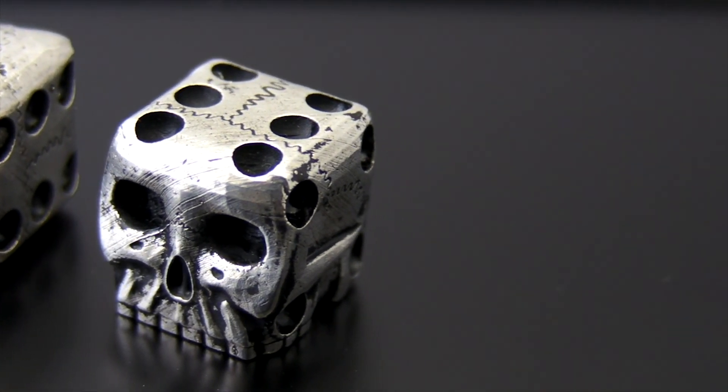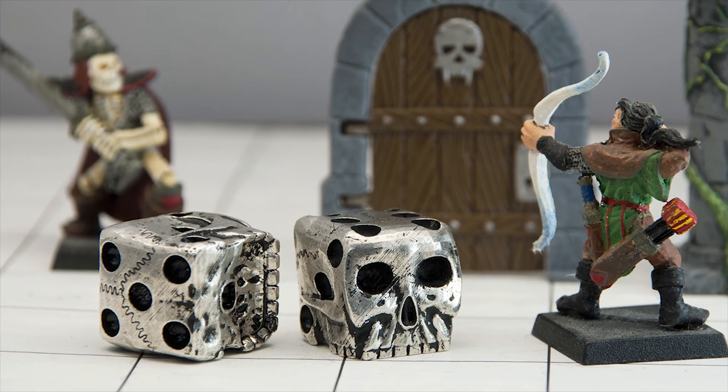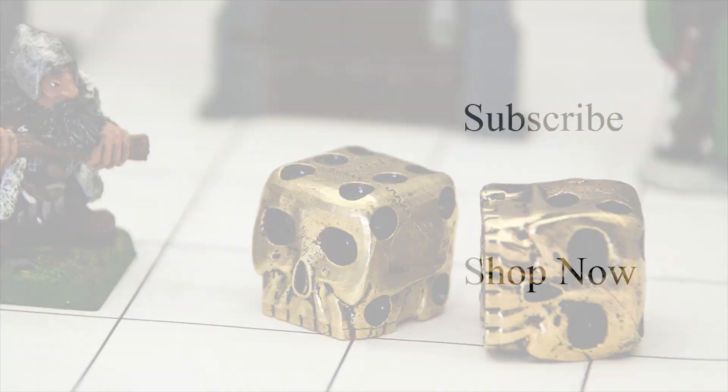These dice and other fun jewelry can be found on my website, as well as on Etsy. I hope you enjoyed the video.